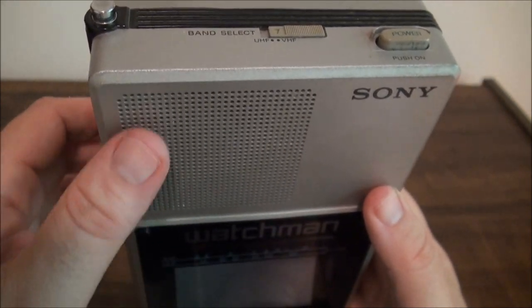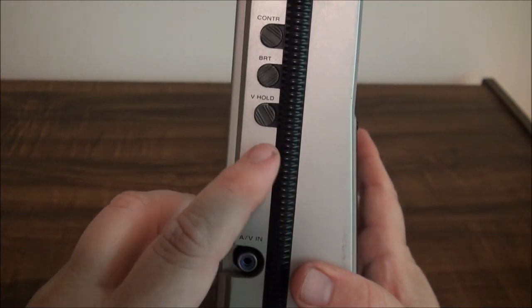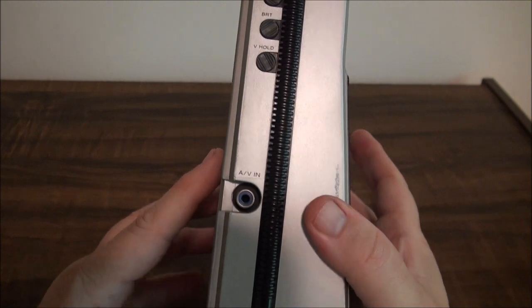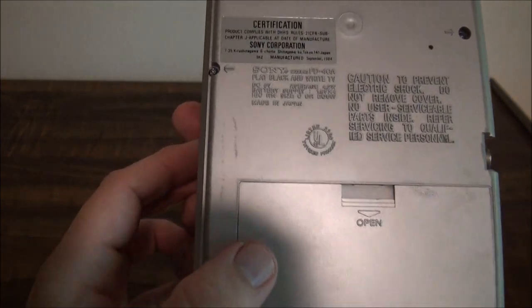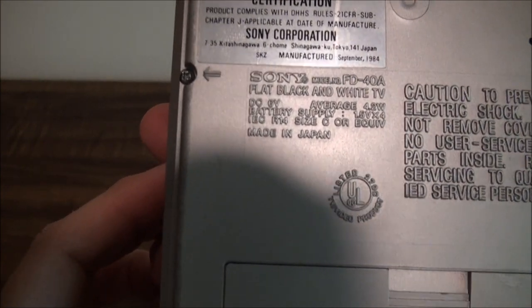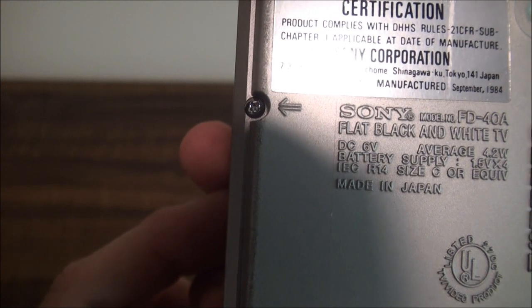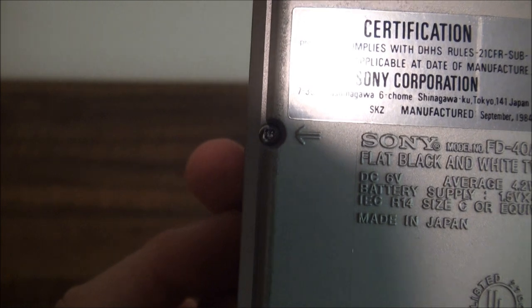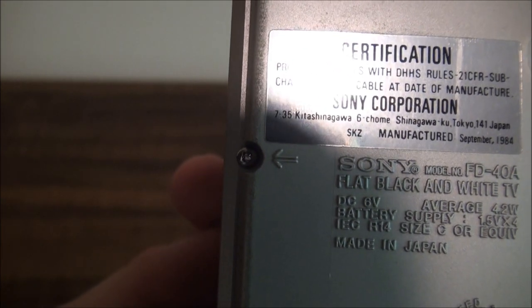Not much good now. We have a speaker here and here's that vertical hold control that we couldn't see when it was in the leather case. It has a place on the back for 4C batteries. This is the model FD-40A flat black and white TV. Runs on 6 volt direct current. Made in Japan of course.